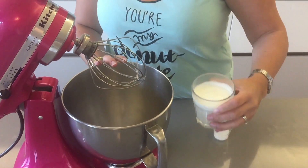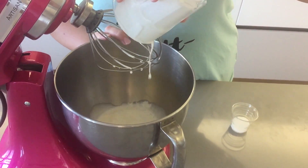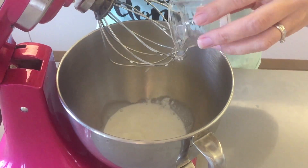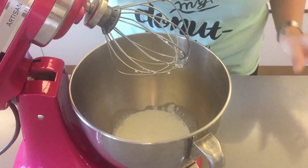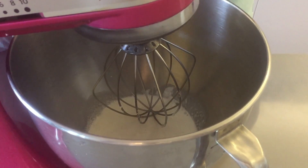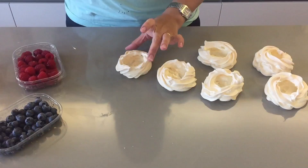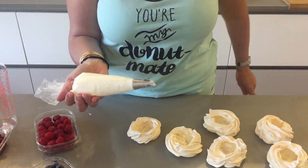Now that our mini pavlovas are resting and cooling we can make our whipped cream. You're going to pour your cold whipping cream and your sugar, and you want to whip on medium-high speed until it's nice and fluffy and quite thick. I've now put my whipped cream in a piping bag with a 1M Wilton tip.